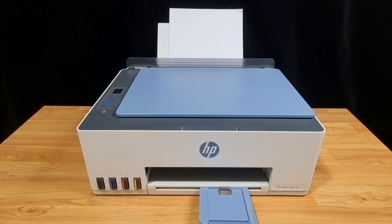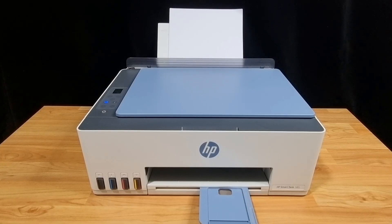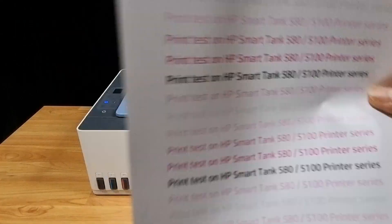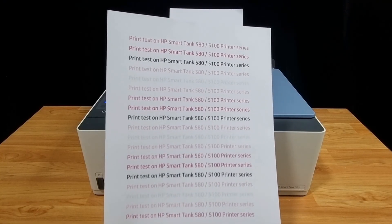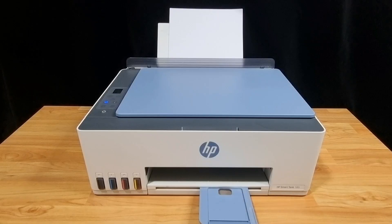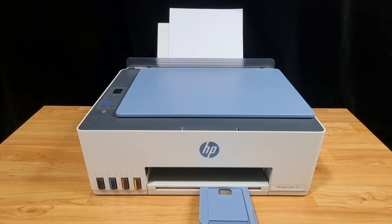In this tutorial, we're going to show you how to clean the print heads for any print quality issues on your HP SmartTank 580 or 5100 printer series. If you encounter print quality issues such as the color not being printed out properly on your document, you can do a print head cleaning on the control panel itself. There are three levels and we will show you how it's done. Let's head over to the control panel.